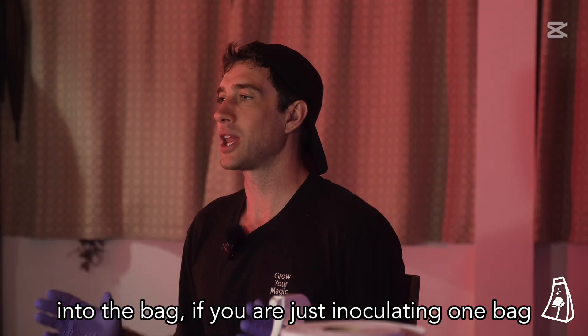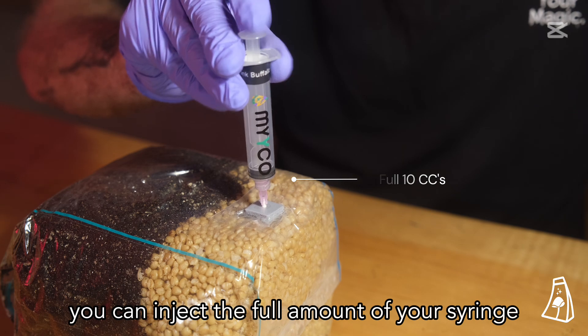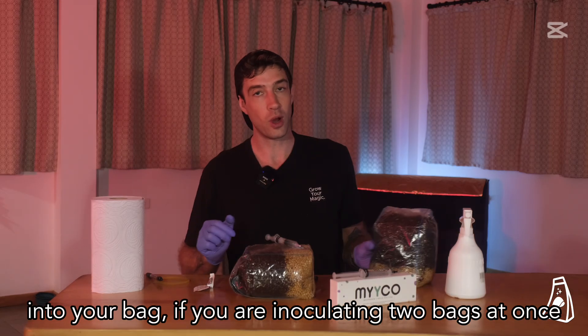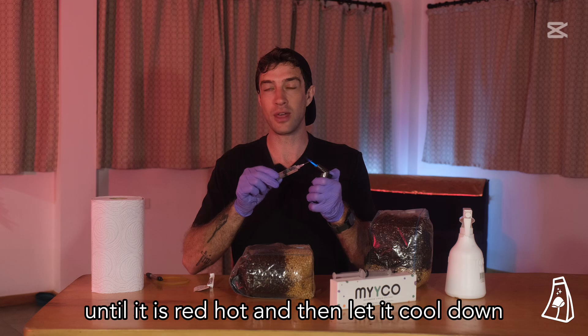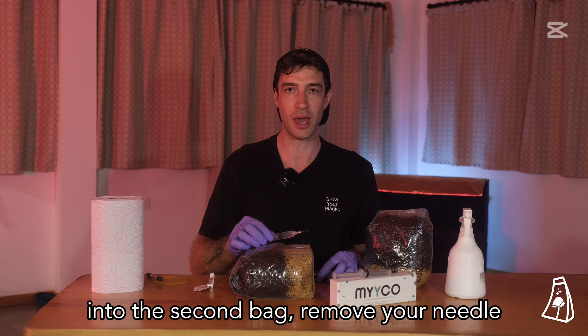If you are just inoculating one bag, you can inject the full amount of your syringe into your bag. If you are inoculating two bags at once, make sure that you flame sterilize your needle until it is red hot and then let it cool down before you inject the rest of your syringe into the second bag.